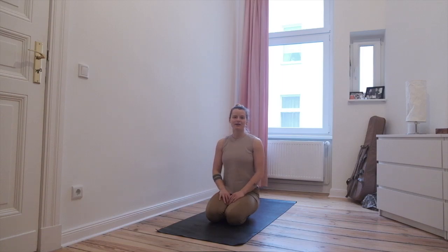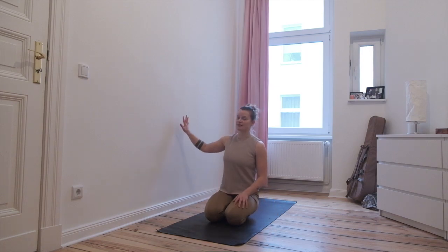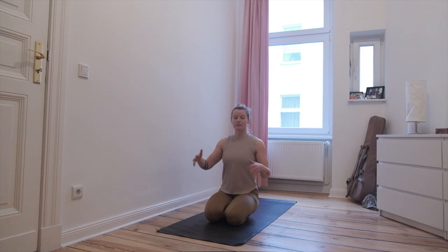Hi everyone, welcome to another nutrition knee yoga flow. Today we will focus again on a few back bend exercises like the last video I made, and also a few exercises for hip flexibility and mobility at the end. So sit down on your mat. You can set your mat up near a wall because we'll use the wall for two of the exercises for back bending.